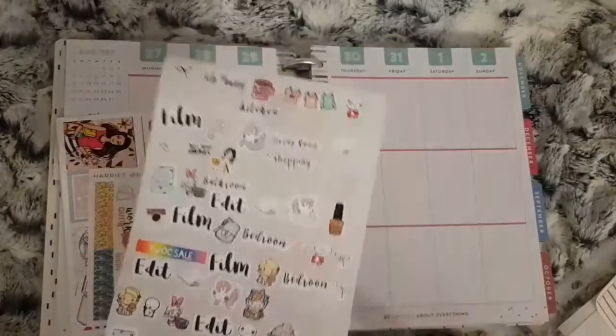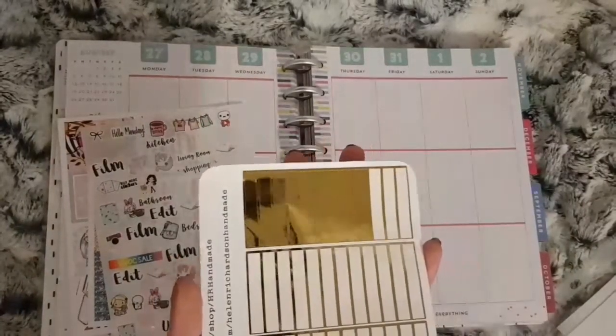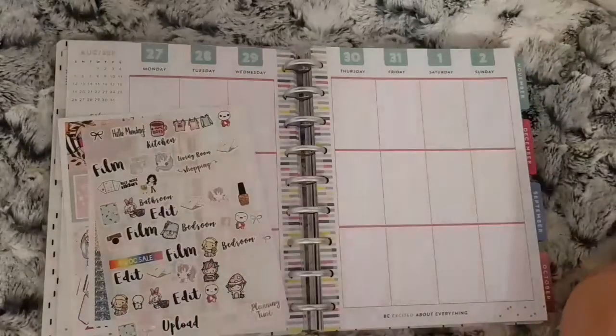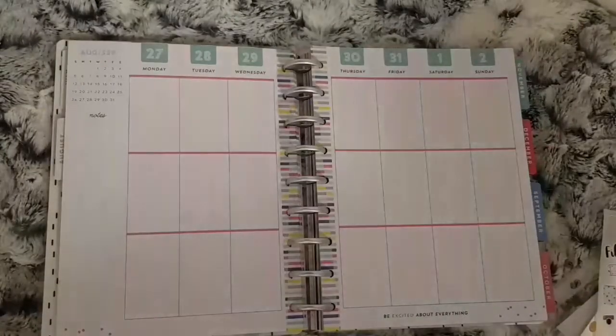I also have all the functional bits I want to use and I'm going to mix in these last couple of glitter headers as well. So I'm going to get on with placing all the functional and I will get back to you.